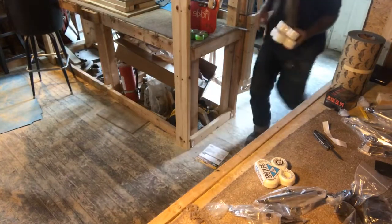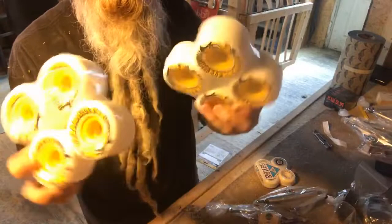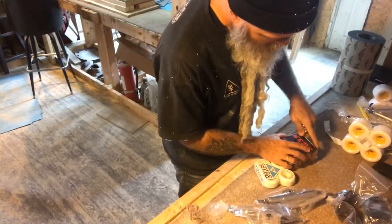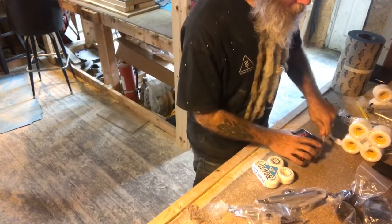The first two customs of the week are going to be on these six Sector Nine butter balls — super sick cruiser wheels. Wish I was riding them. So the first two setups are customs coming out. Today I've got four custom makes.